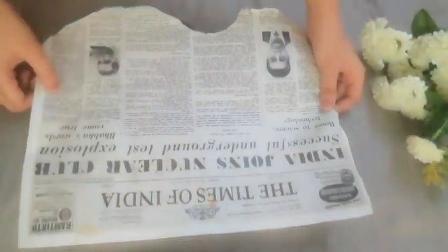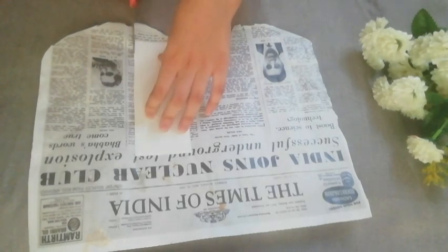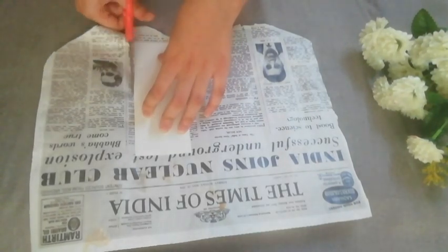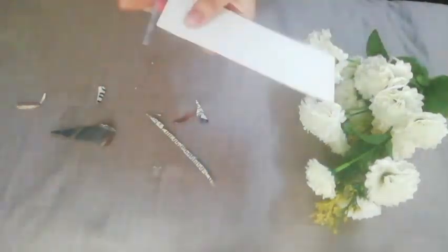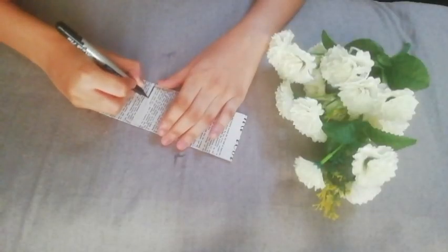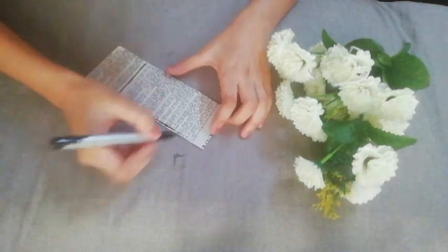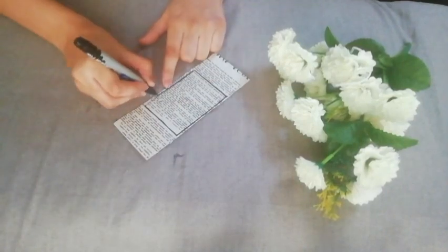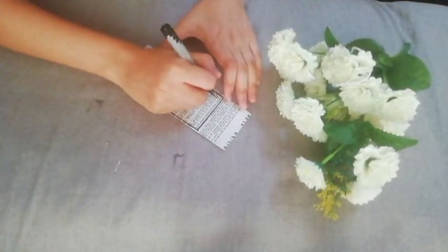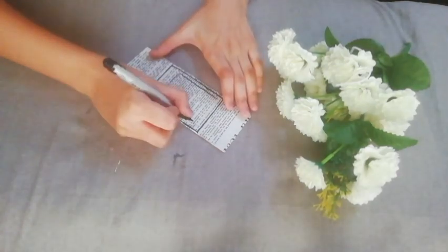For the second bookmark, I am taking this old English newspaper and cutting it in the shape of the thick rectangular sheet. Then paste it to the sheet and cut out the excess as shown in the video. Then I am doing a polaroid drawing on this and later I will paint it.